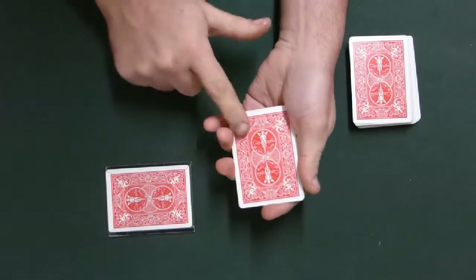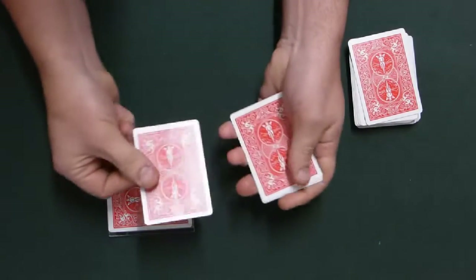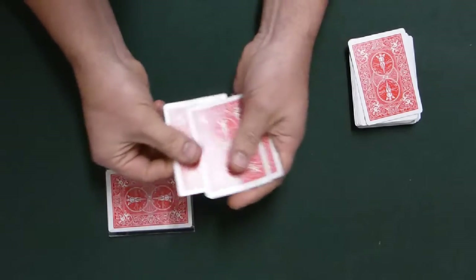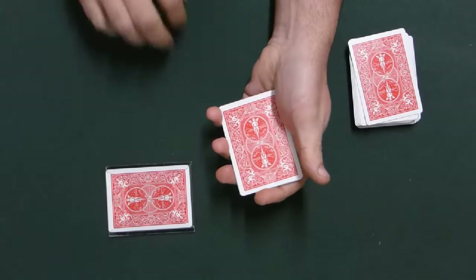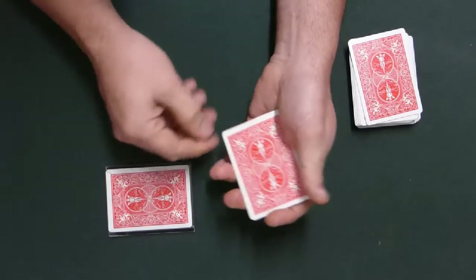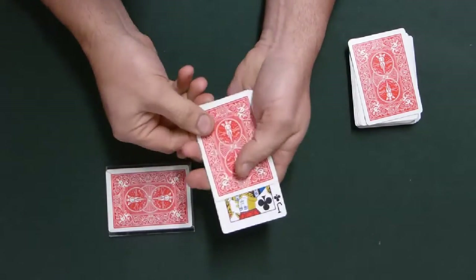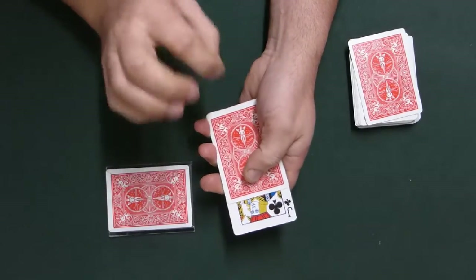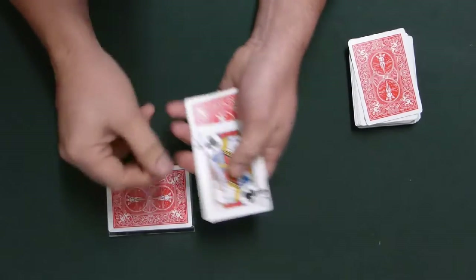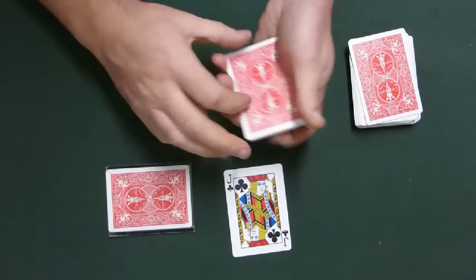This is where the magic happens. Watch — four cards, we can't miss the chosen card. There's one, two, three, four. Just a little shake — watch the 10: one, two, three, four — it's flipped face down. You're impressed, but that's not the real magic. Here's the real magic — just a little flick, it's the flick that does the trick. One, two, three, four — the card has flipped back over, but this time it's changed to the Jack of Clubs. And it really is just a regular card — the Jack of Clubs.